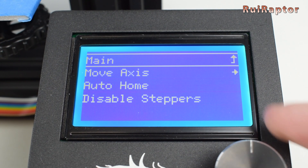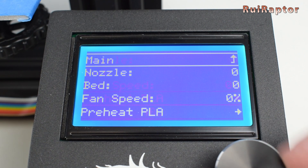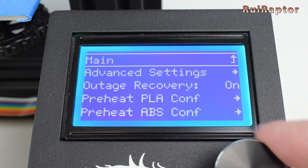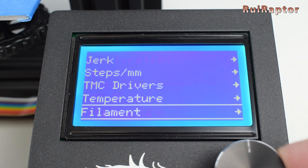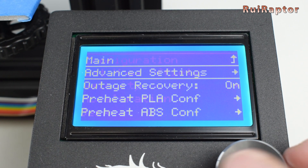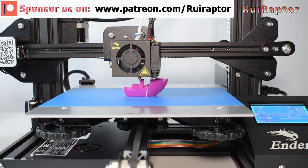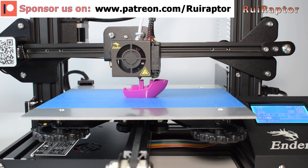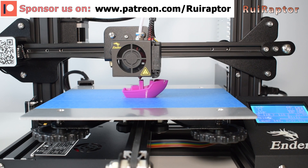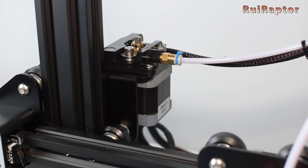The firmware installed in the Robin is Marlin 2.0.1. In there, we have access to several settings including the driver settings. All the drivers are set up in stealth chop mode, except for the extruder. We also have access to the EEPROM. We then ran a calibration print using the same G-code used with the stock board. The stepper motors run completely silent, and we didn't notice any issues with skipped steps on X and Y, or even with the extruder.